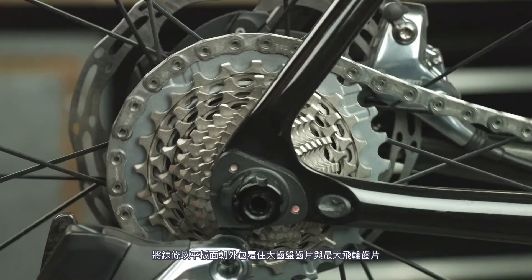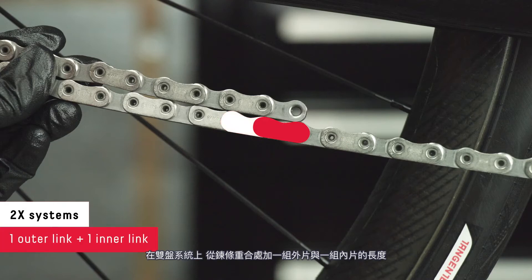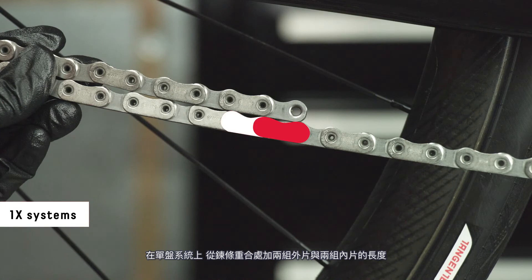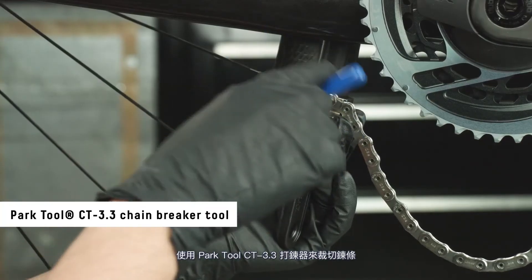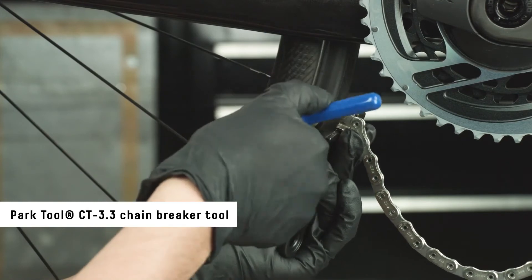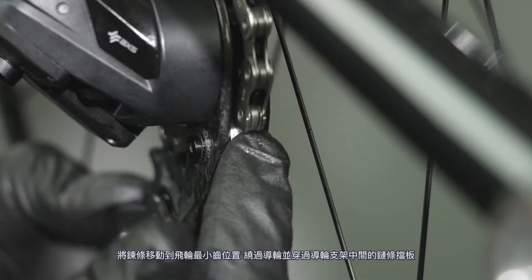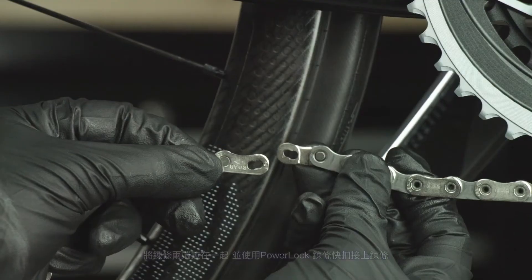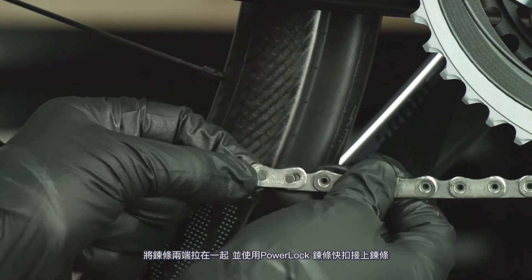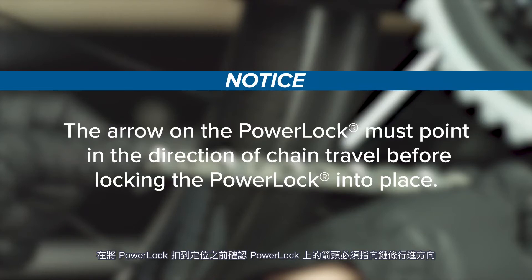Wrap the chain around the large chain ring and largest cog with the flat edge facing outward. For two-by systems, add one outer link and one inner link where the chain starts to overlap. For one-by systems, add two inner links and two outer links where the chain starts to overlap. Use a Park Tool CT 3.3 chain breaker tool to break the chain — use of a chain tool other than the one recommended can damage the chain. Move the chain to the smallest cog and route the chain through the rear derailleur pulleys and above the tab in the cage. Pull each end of the chain together and install the power lock. The arrow on the power lock must point in the direction of chain travel before locking the power lock into place.